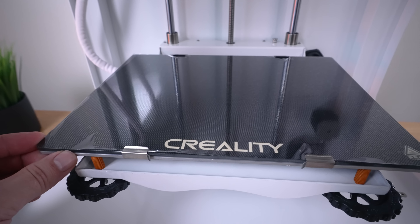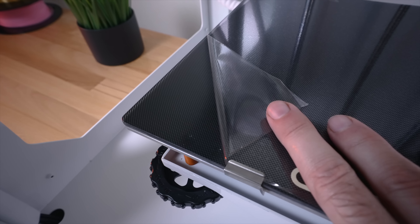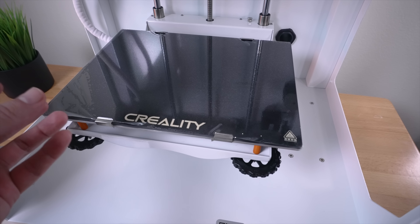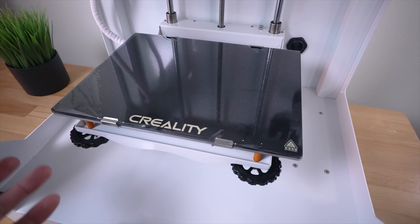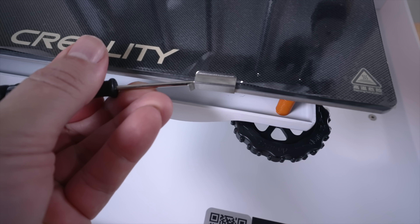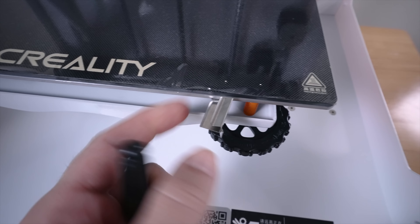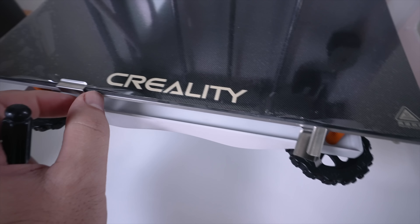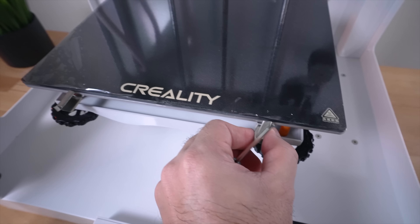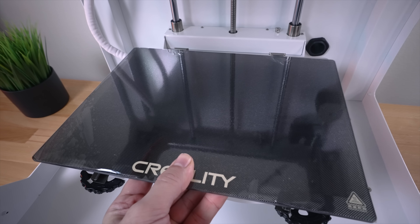The build plate is glass with a perforated coating — there's still a protector on here. The way this works is that when it heats, it grips, and when it cools off, it should pop off. The plate holds with metal clips that pop off — they're a little harder to remove than you'd think, but they swivel over and are connected to the bottom portion so they don't just fall out. You can also flip the plate around and use just the plain glass side if you want.